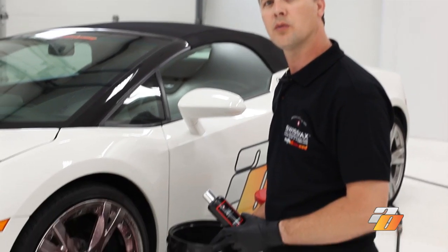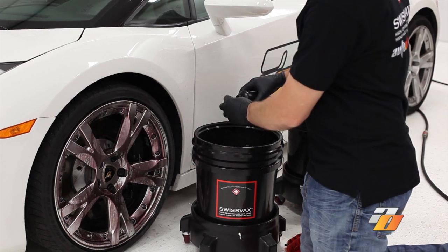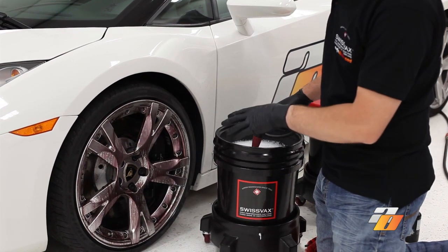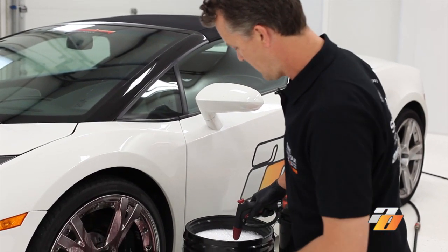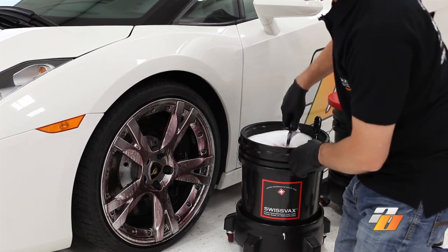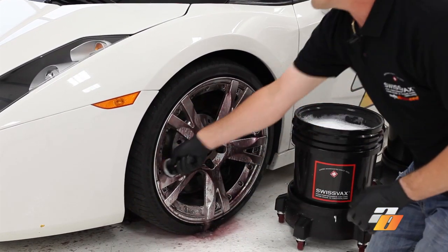We've prepared the wheel bucket with warm water and we're just going to add a couple capfuls of the Swiss Vax Lavish Shampoo to produce some suds. We use our brushes now to wash the remainder areas of the rim, going throughout to get the full barrels.